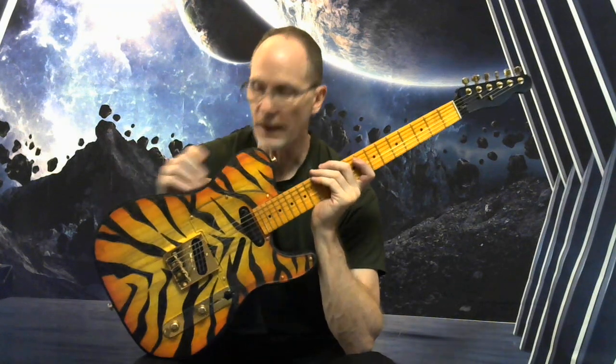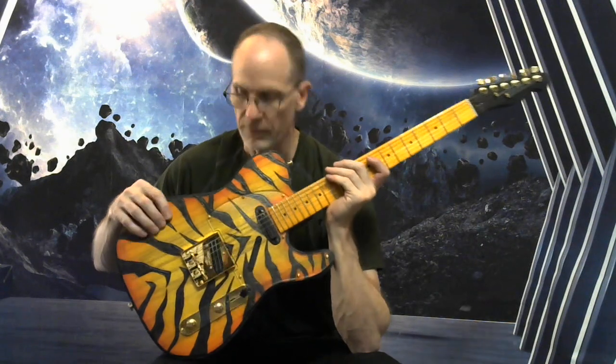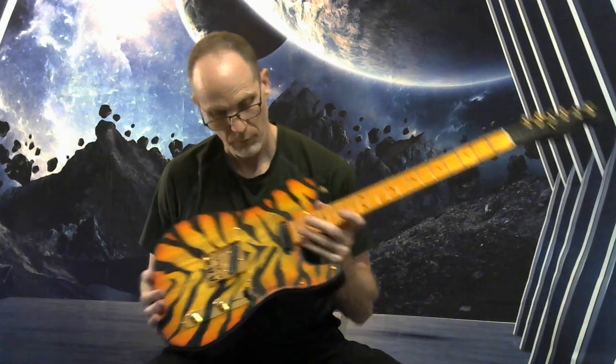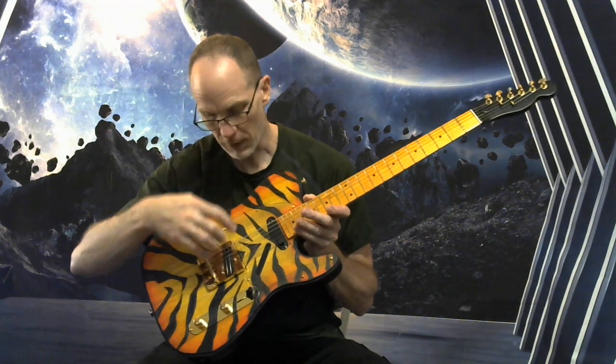We've got a Sycamore body that's got freehand etched tiger stripes, a freehand edge border, and two hot rails type humbuckers.